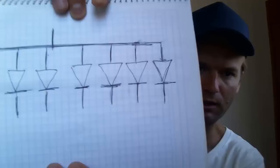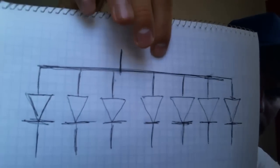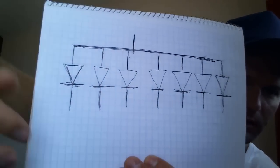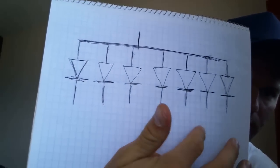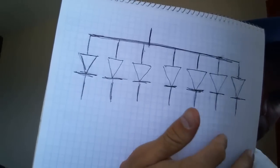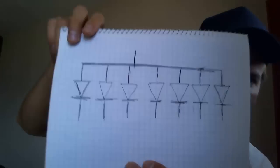The seven-segment displays look like this on the inside. It's just like one connector common for all the diodes on top, and then on the bottom each pin is going out from the seven-segment display.